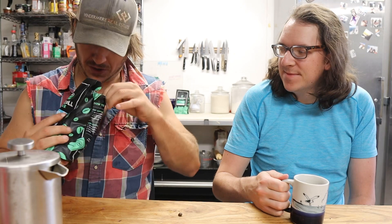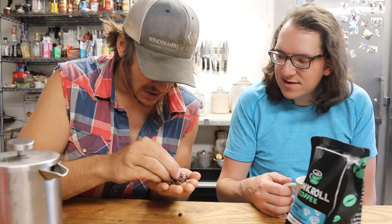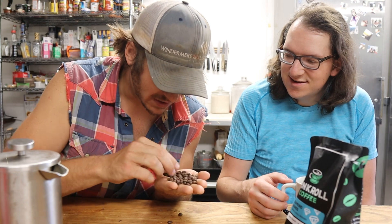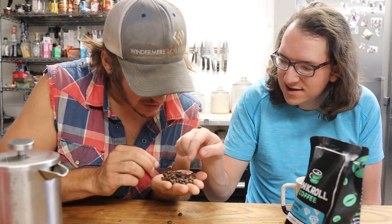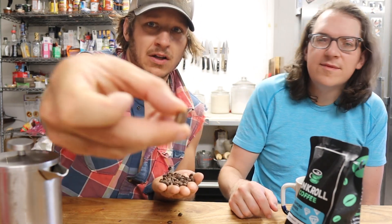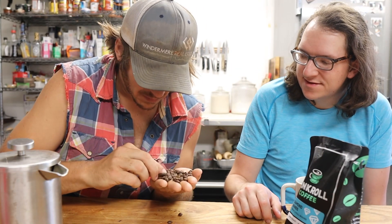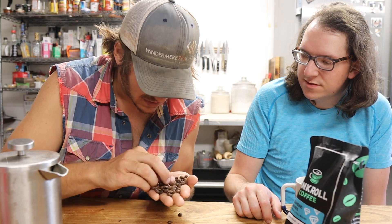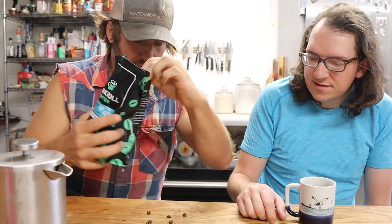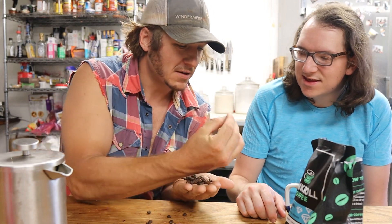I wonder if Graham can watch this. I was looking at some of the coffee and I found a couple of little imperfections. Some of these beans — this guy's just got some chaff on it, which is normal for a light roast, just some chaff from the shell. But in here there are a couple of weird ones. See how that bean is kind of messed up?